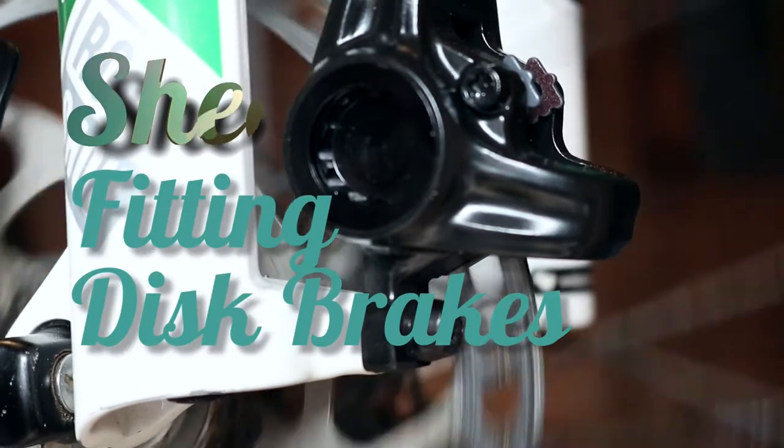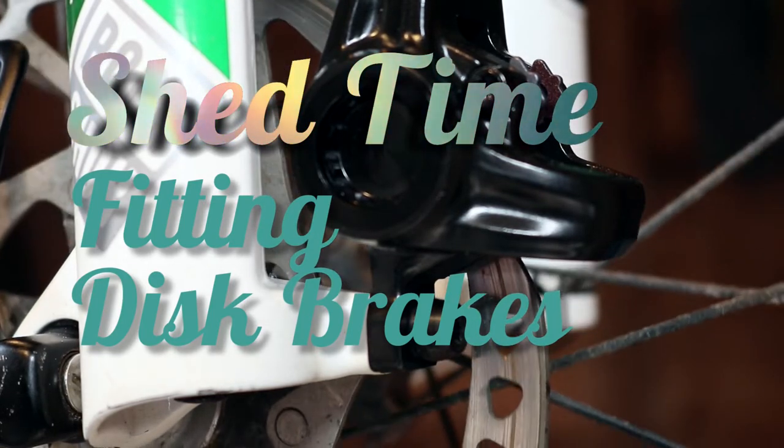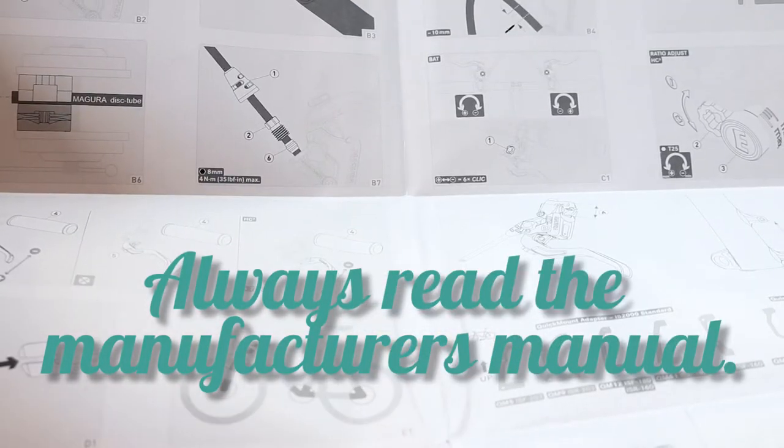Today in the shed: disc brakes. Whether that's fitting a brand new set, replacing an old tired set as an upgrade, or even just refitting an older set, there's a few basic things we need to make sure are done correctly to ensure the brakes operate as best they can — no rubbing, cables the correct lengths, everything torqued up properly — so that crucial element of the bike for both safety and control is as good as it can be.